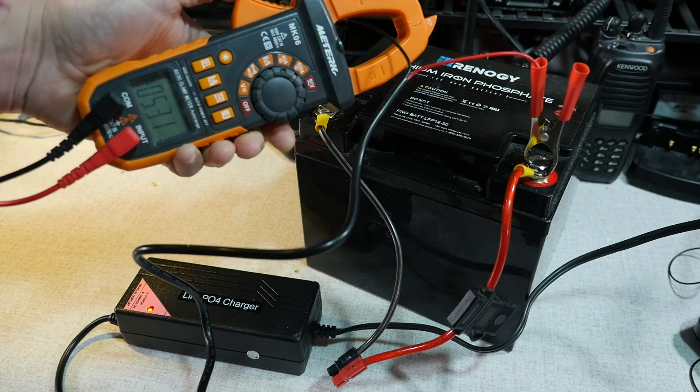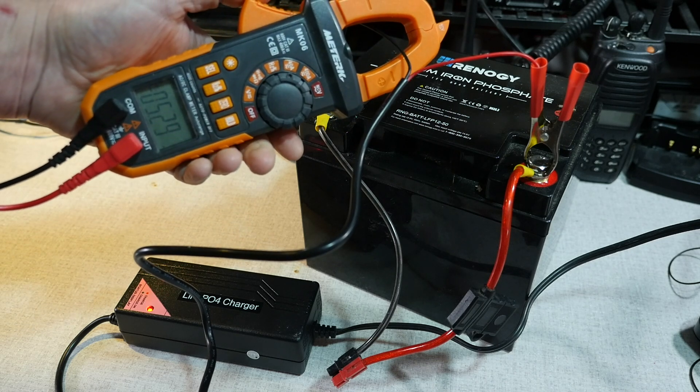As for speed, that's going to depend on the size of your battery and the percentage of discharge of your battery's state. My 12 amp hour battery will fully charge in under 2 hours, and my larger 50 amp hour battery will take anywhere from 5 to 10 hours. One advantage of lithium iron phosphate batteries is that you can charge them from any level of discharge, so the recharge time is totally dependent on the power level of the battery.